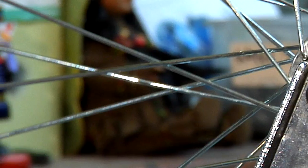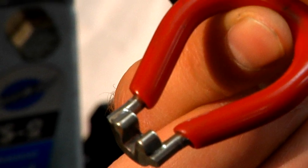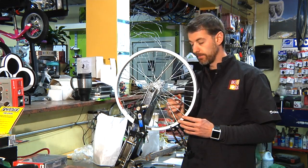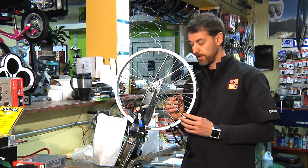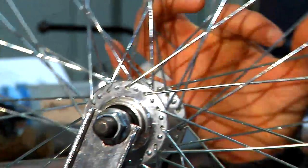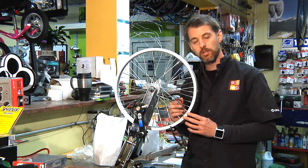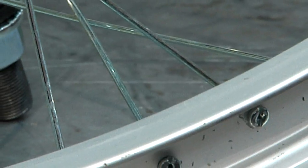To adjust the note, you're going to use the spoke wrench to tighten or loosen, therefore adjusting the note, just like tuning a guitar. And once all the notes are in somewhat close proximity, you should have good tension, therefore the wheel is set.